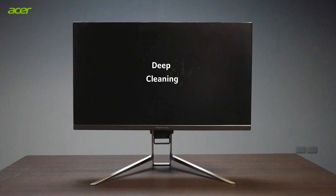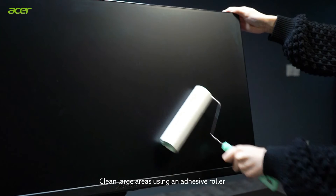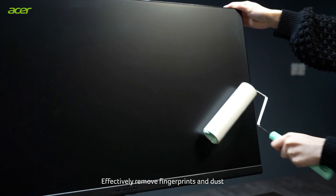Deep cleaning: Clean large areas using an adhesive roller to effectively remove fingerprints and dust.